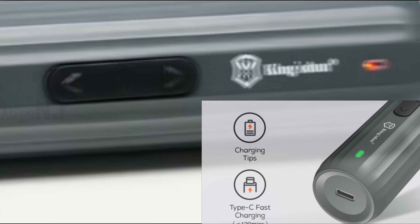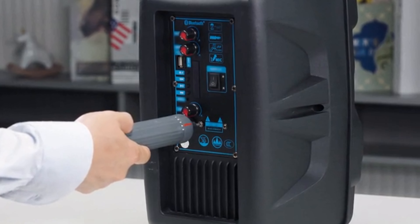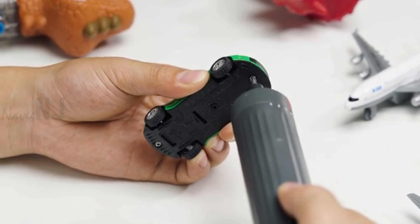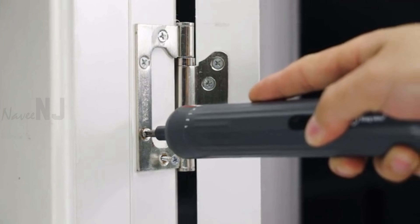Getting rid of low battery anxiety, you can check the battery status by the light indicator — red for low battery, green for fully charged. Weighing only 307 grams, Tiny Monster is the perfect handy tool for family use. It comes with two separate storage boxes, making it well organized and easy to get the exact bit when you need it urgently.